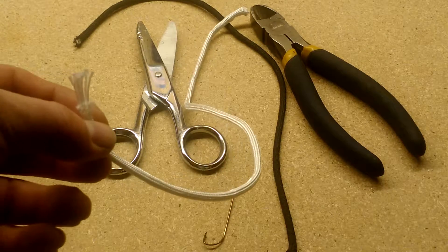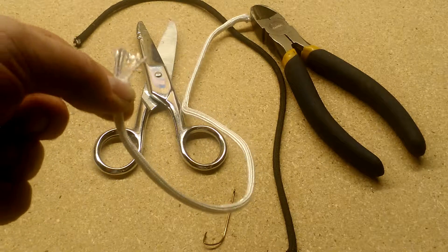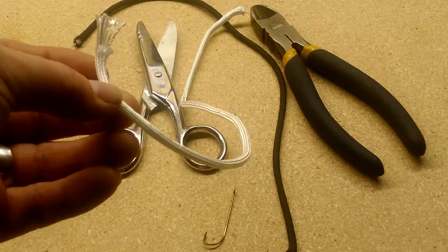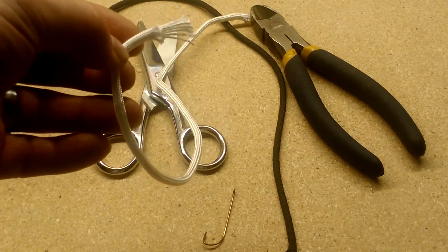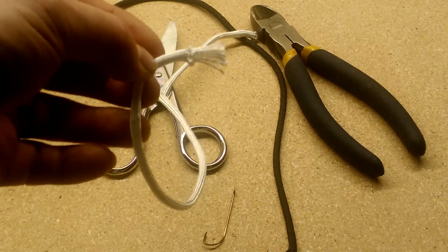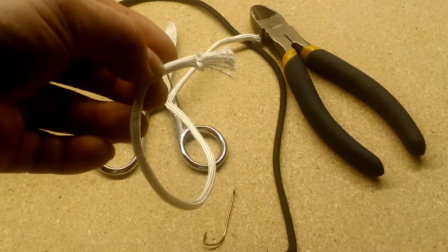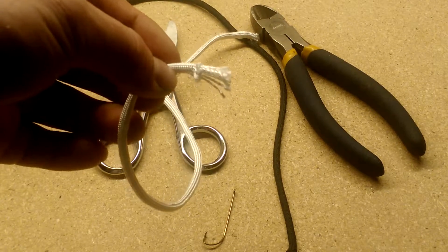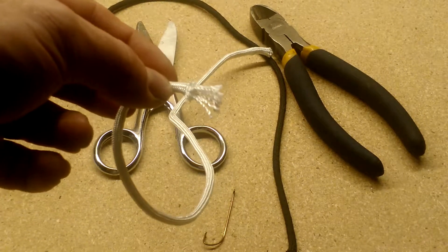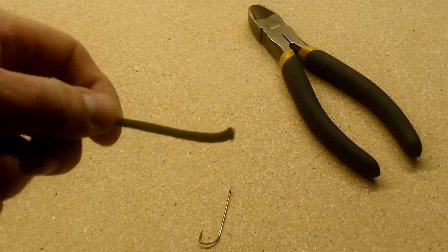You can buy paracord at big box stores and craft marts now. We're going to take about an inch of this and make a weighted lure — one you can cast a lot further than the lures you see online and jig a little better. This isn't strictly a prepper lure; it's just a really effective lure that's fun to make at home.